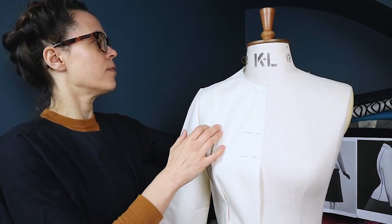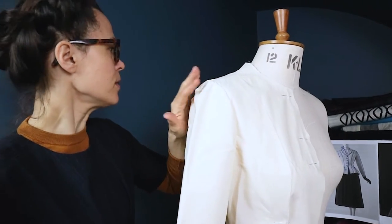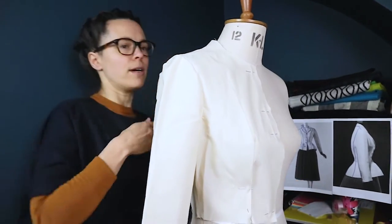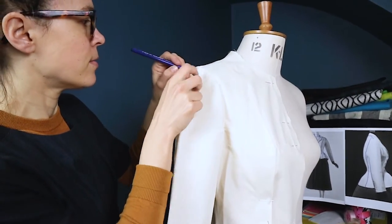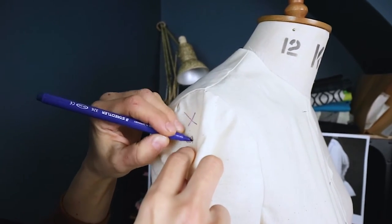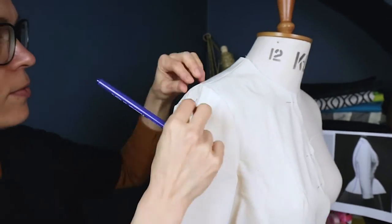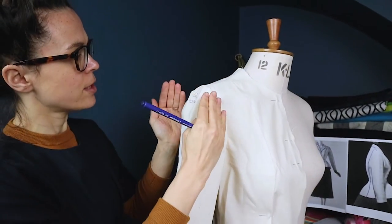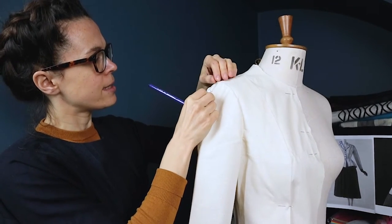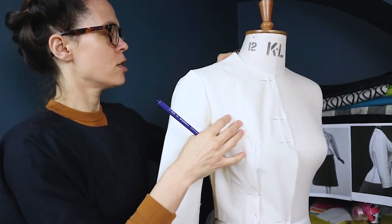On the sleeves, you can see there's lots of ease. I need to write on there to take out ease, especially if you're making in silk. The original sleeve is very sculpted — silk can ease a bit but not as much. I might leave a centimeter of ease, but currently it's something like three centimeters, which is far too much.